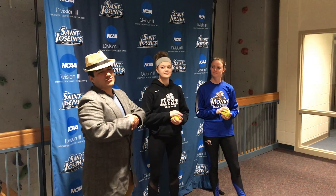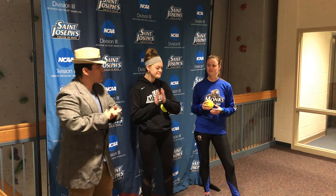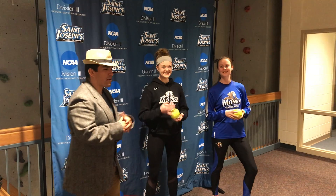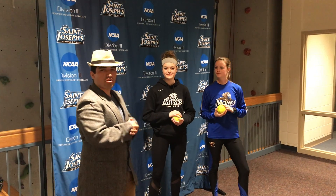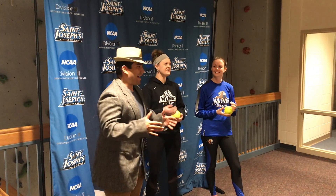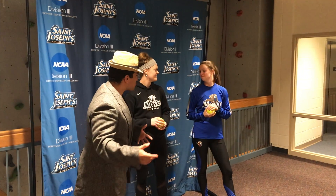Hello everybody, welcome to another episode of Division Three Week. Today we've got a couple superstars: Kate Whitney, softball pitcher for our Monks team, and Sarah Curtin, track and field and cross-country superstar. We're going to show Sarah how to throw some softball pitches. I've never thrown any in my days, and I got cut from the eighth-grade baseball team, so I definitely shouldn't be teaching anybody anything. Sarah, you got any experience throwing softballs at all?